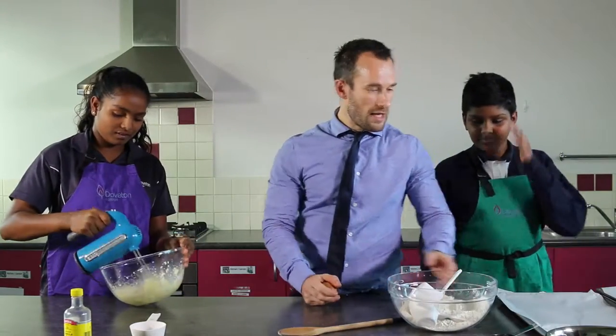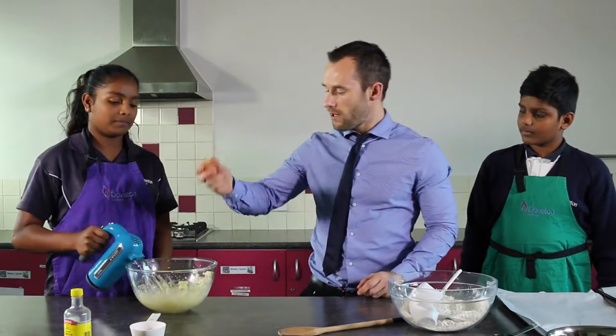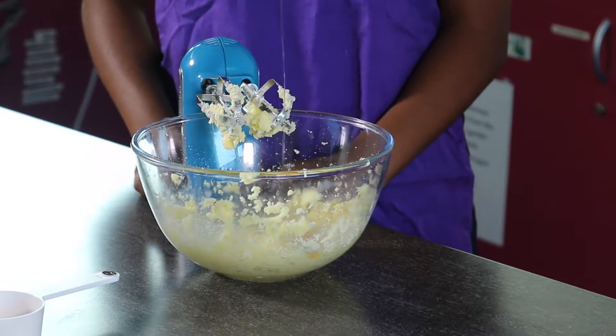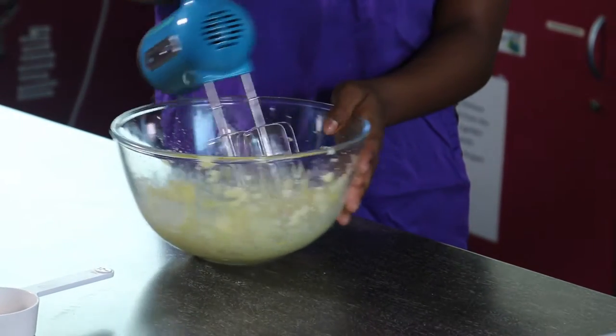The next step is I'm going to crack an egg. Just turn that off and I'll crack the egg in here. You can blend that through as well until it's all combined.